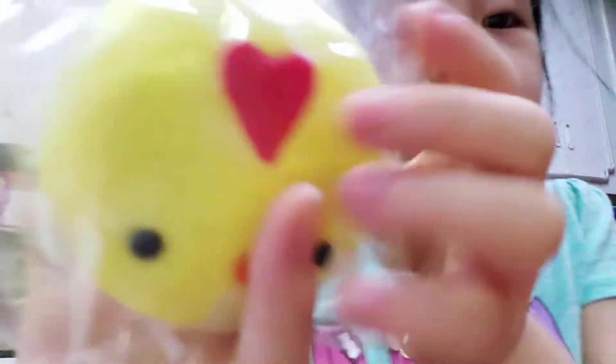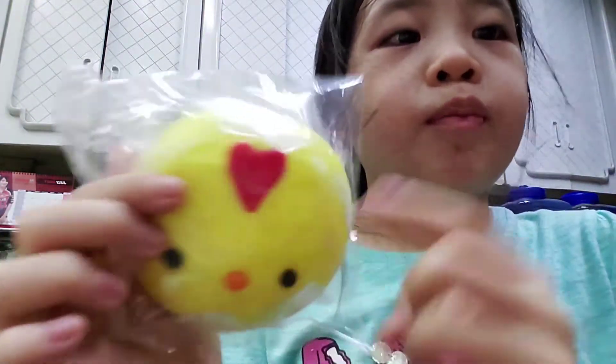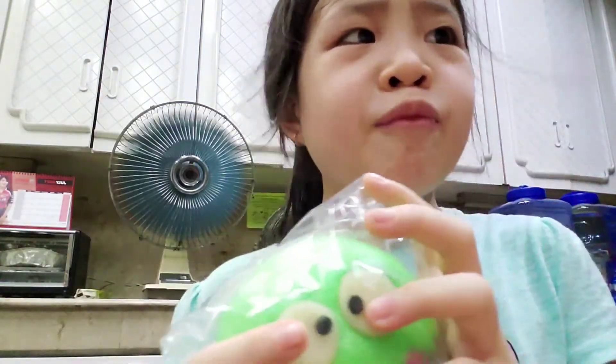It's like a little chick! Oh my gosh. It has a cute little orange nose, two black eyes, and a red heart on the top. It's so cute! I think it's like banana or lemon flavor. I'm not sure, but this green one I think is like lime flavor.